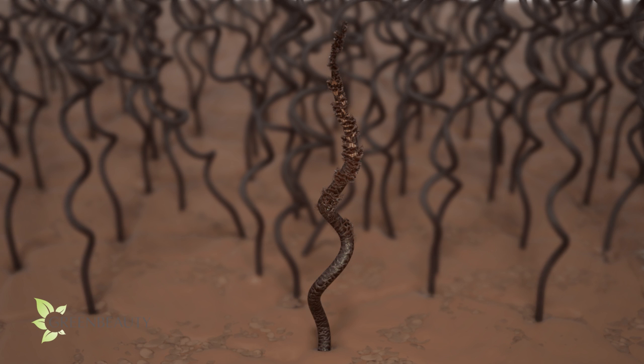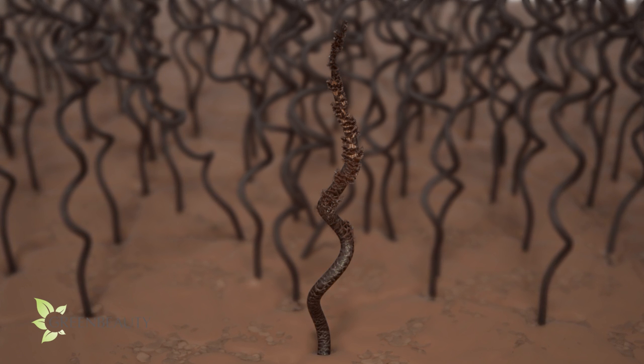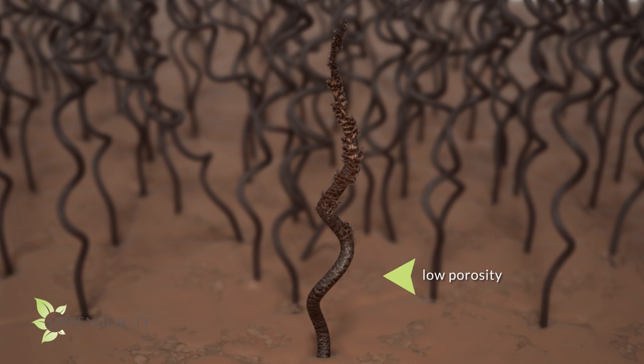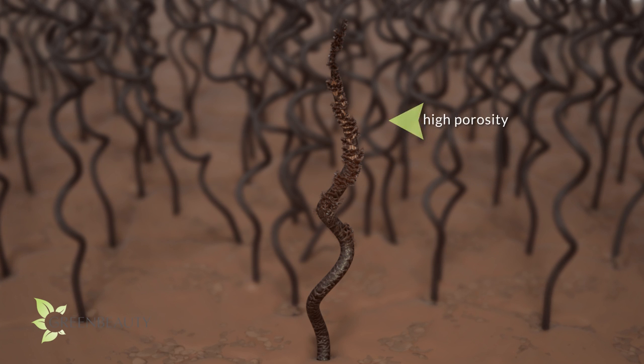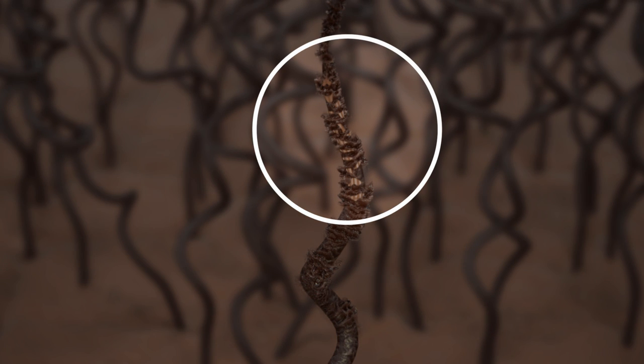As your hair grows out and experiences life, it gets a little beat up. The once tight, flat, and uniform scales become bent, lifted, burnt, and even ripped out, making it harder for your hair to do its protective and moisture-regulating work. In other words, your hair becomes higher and higher in porosity as it grows out, and once the inner cortex layer is exposed, the hair strand just starts to unravel.